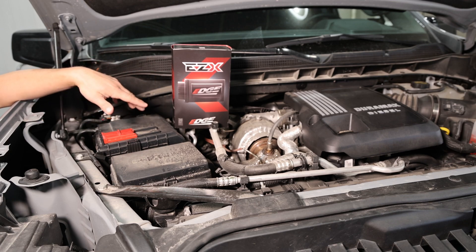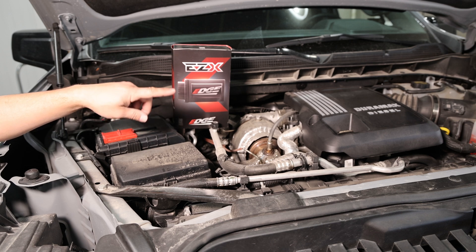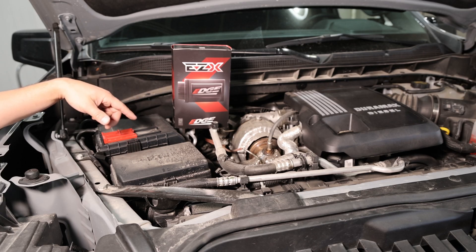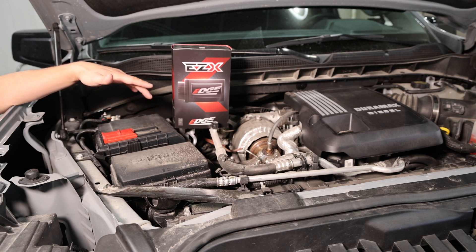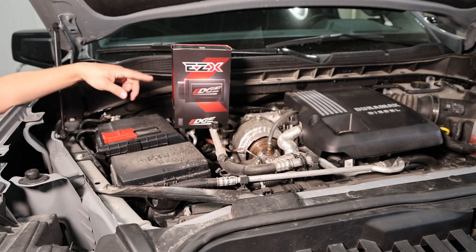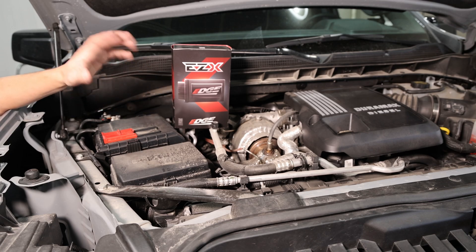To start this install, everything is plug and play. It's really simple with the exception of the map sensor — the only problem is its location. They did not put that map sensor in a user-friendly spot on top of the engine, so getting access to that connector is a little bit challenging. You've got to have some small hands, but you can get to it in your driveway. If you don't feel confident, you can reach out to an authorized Edge dealer to have one of those guys professionally install the EZX. I've done about a dozen of these installs and can have it installed and removed in 15 to 20 minutes. There's no special wiring — no going through the firewall. Everything's done right here under the hood.